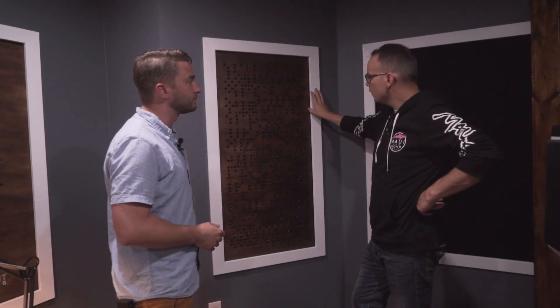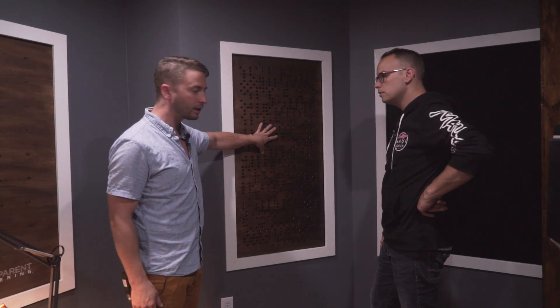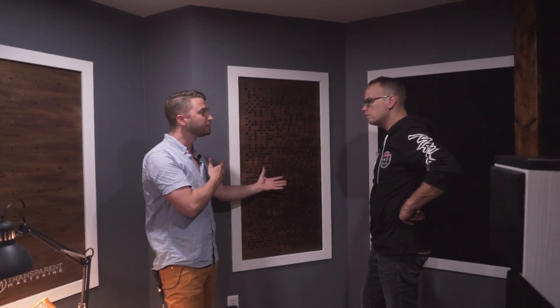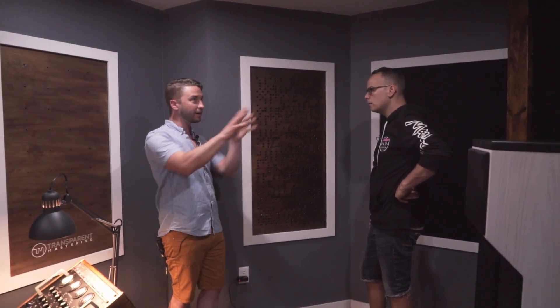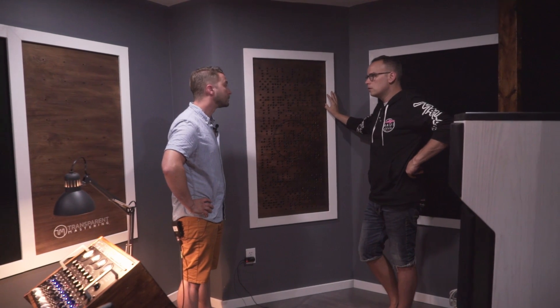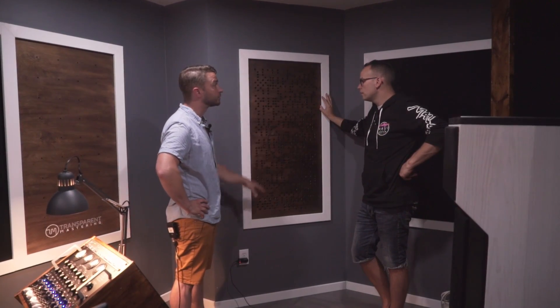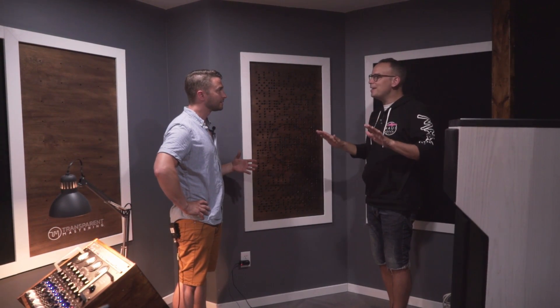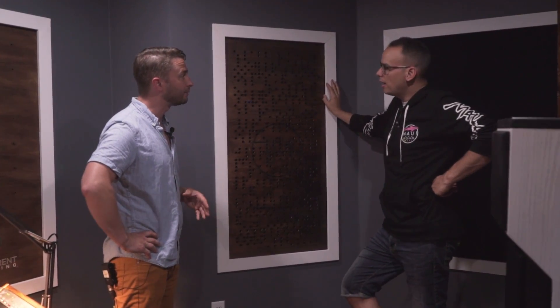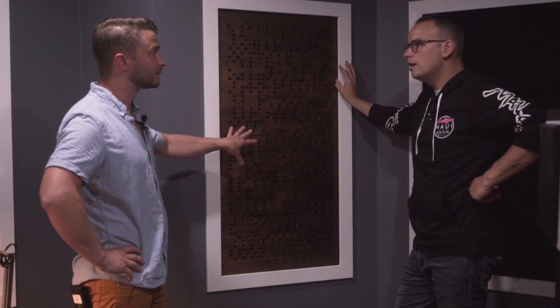The rear wall has the binary diffuser, while the side walls have flat absorbers to kill early reflections at the listening position. The difference is: early reflections at the seat are absorbed, while the rear wall is diffused so the room has some liveliness without problematic reflections. Before I put this diffuser panel on, the room was too dead — most speakers aren't designed for a perfectly dead room. The diffuser gives the liveliness of a reflection without creating modes.